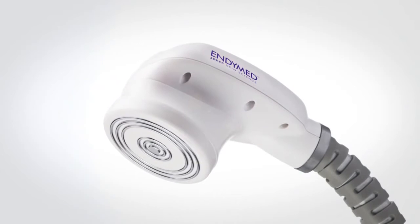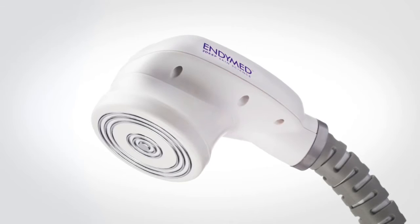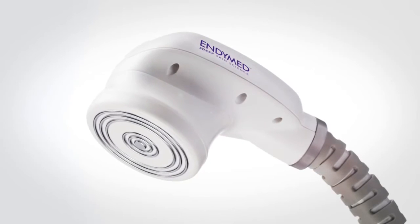The shaper handpiece with its circular electrode design has a larger treatment surface that allows for the efficient treatment of larger areas, providing faster treatments.